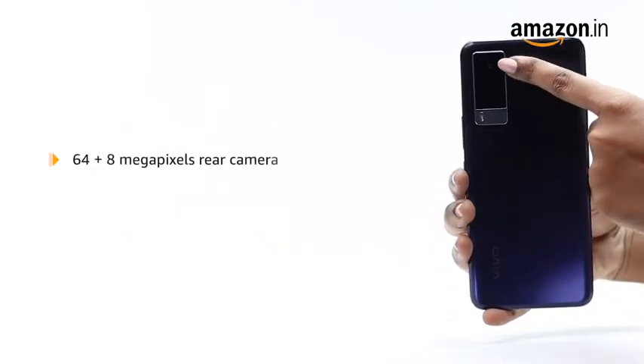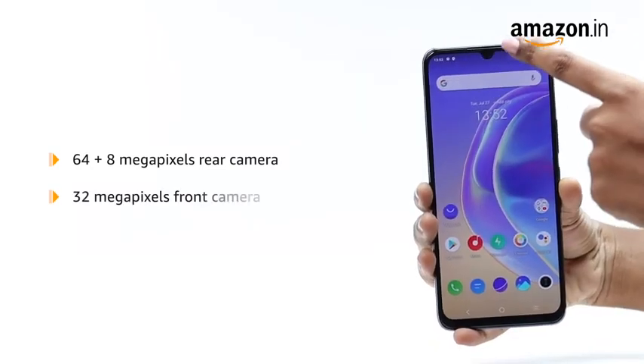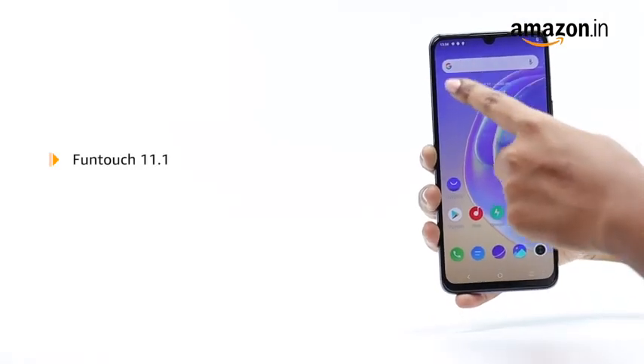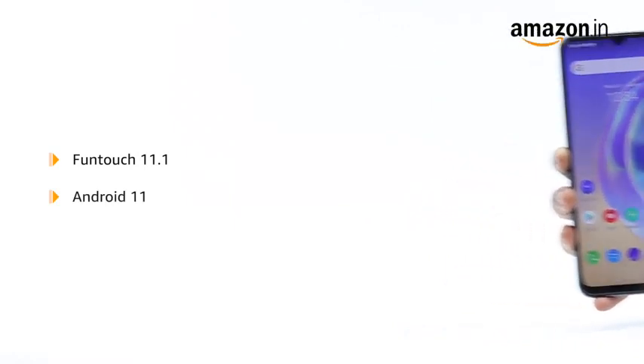It features a 64 plus 8 megapixels rear camera and a 32 megapixels front camera. The device uses the Funtouch 11.1 operating system that is based on Android 11.